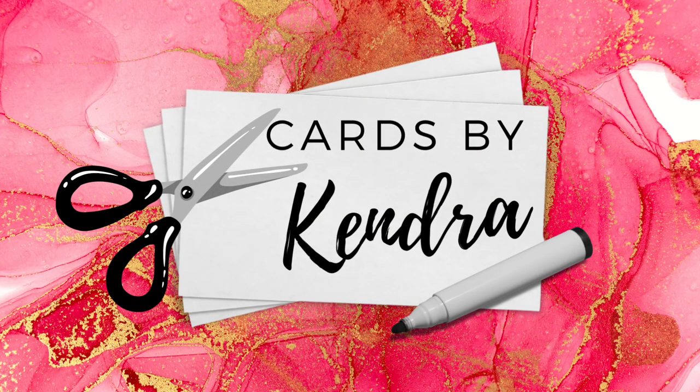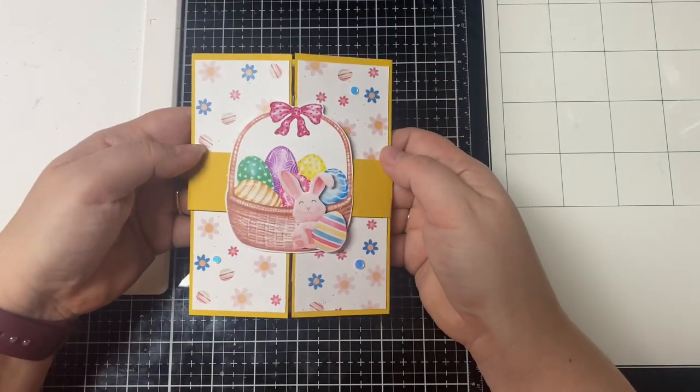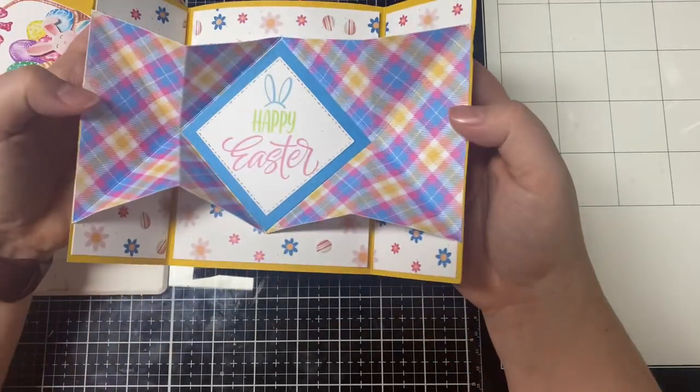Hello and welcome to Cards by Kendra. I'm so glad you're here. Today I'll be sharing how to create a gatefold explosion card. If you're not familiar with this type of card, when you open it you have this fun explosion pop-up effect.